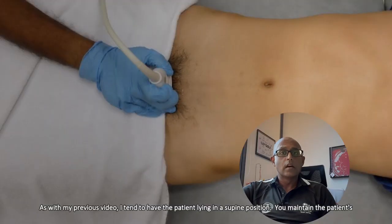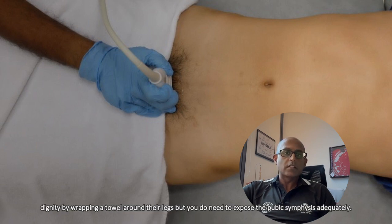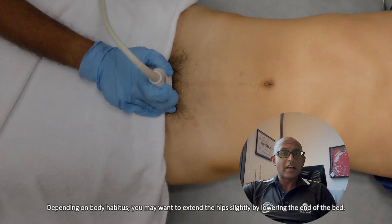As with my previous video, I tend to have the patient lying in a supine position. You maintain the patient's dignity by wrapping a towel around their legs, but you do need to expose the pubic symphysis adequately. Depending on body habitus, you may want to extend the hips slightly by lowering the end of the bed.